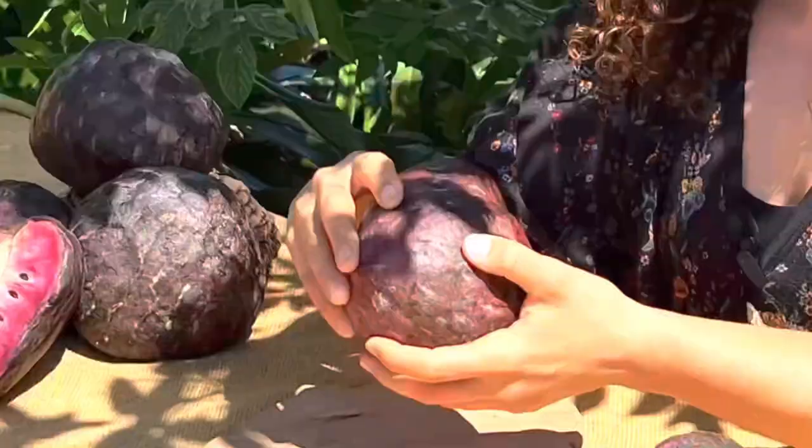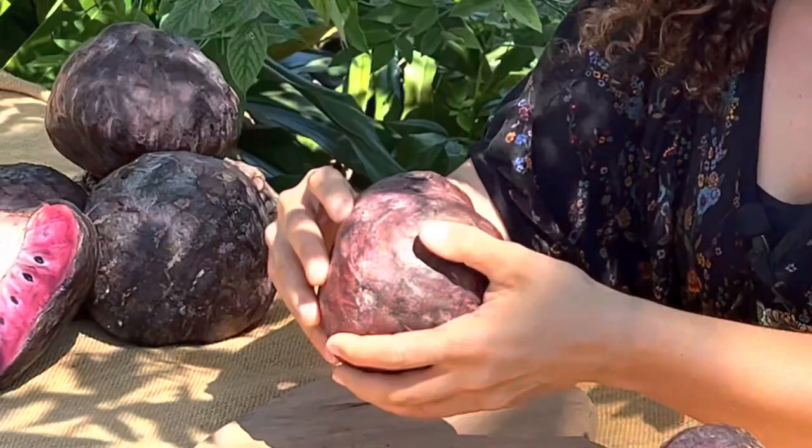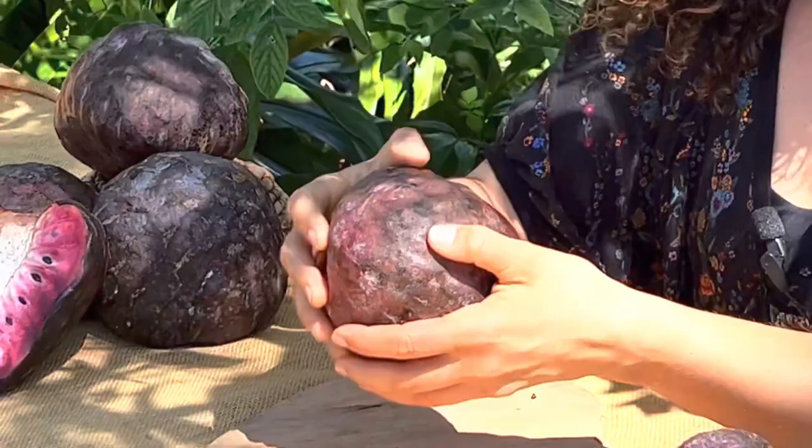How to tell these are ripe is by feeling them all around the fruit. As you can see, it's very soft to the touch, so if I squeeze too hard my fingers will just go right through the fruit. The skin becomes really, really thin and soft, and you can actually eat it too.